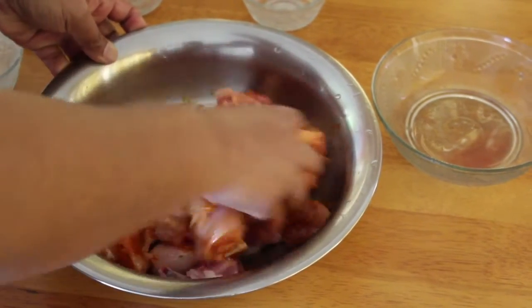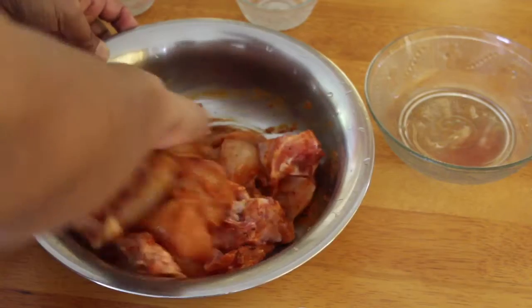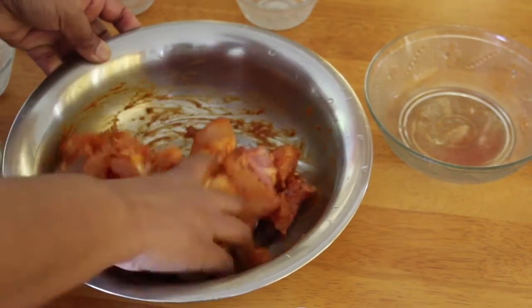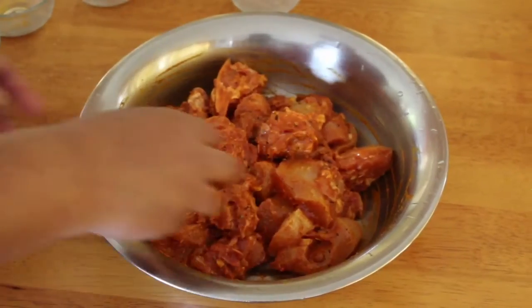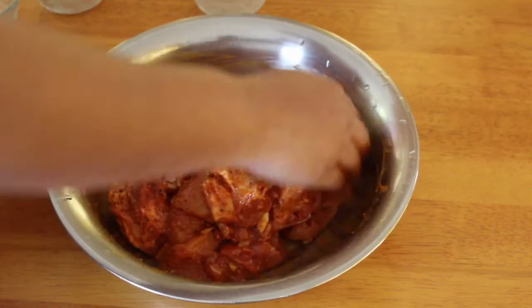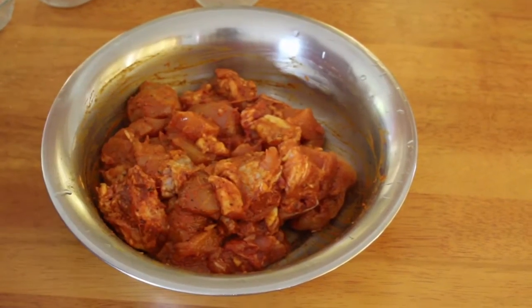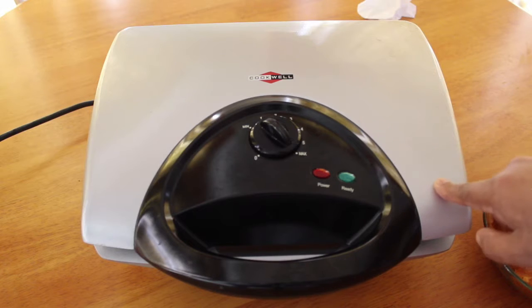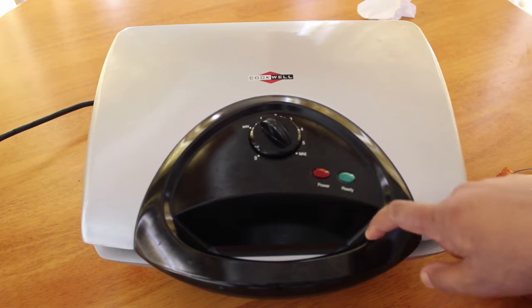Add with mayonnaise — it will be no masala. Add a grill. Add a small bowl of mayonnaise, a cup of good chicken, put in the refrigerator. Add a sandwich to the chicken.